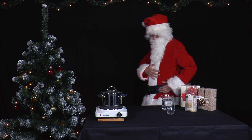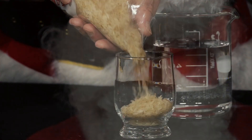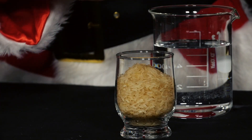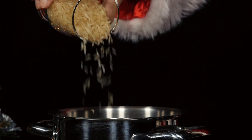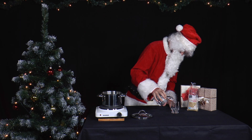Today it's Mr Santa's turn to cook. One of his favourite dishes is rice. So here we go. He fills a jar with rice and pours the rice into a cooking pot. Then he fills the glass twice with tap water and pours this into the pot as well.